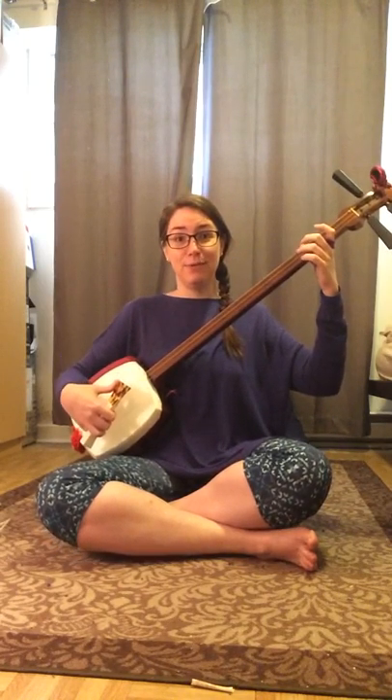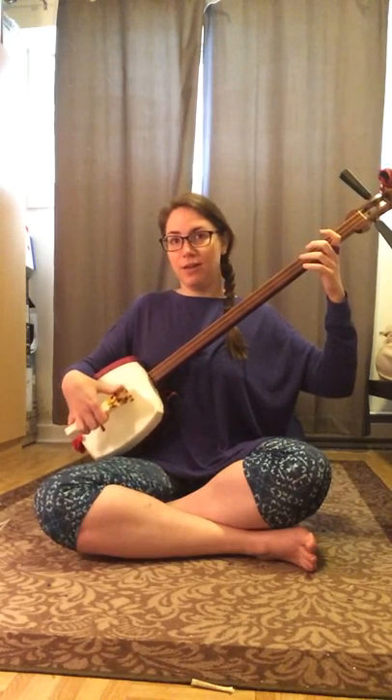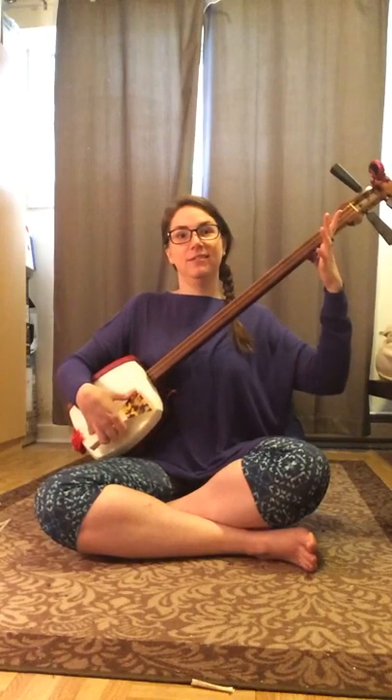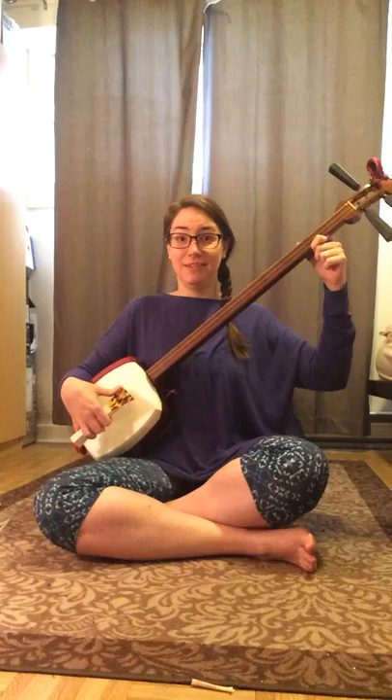So here it is — Ibuki from Yoshida Brothers. I'm trying to work on my batching to be more stable and straighter, so I hope I'll be able to play it well. So here it is.